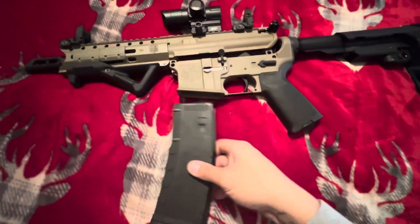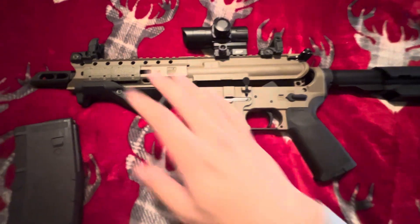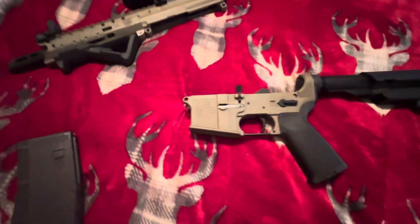First, you're going to want to separate your upper from your lower, which I've already done here. So just go ahead and put your upper to the side.